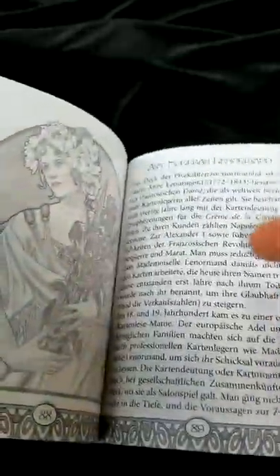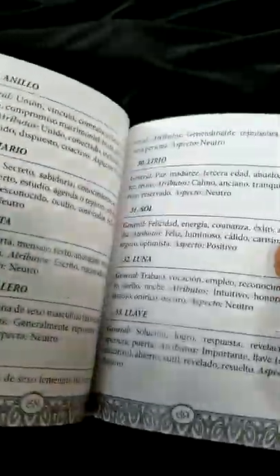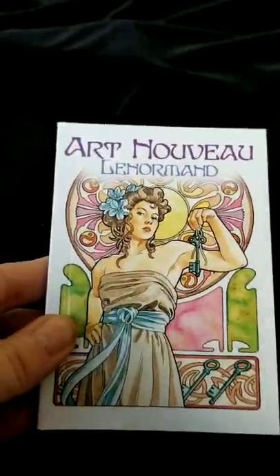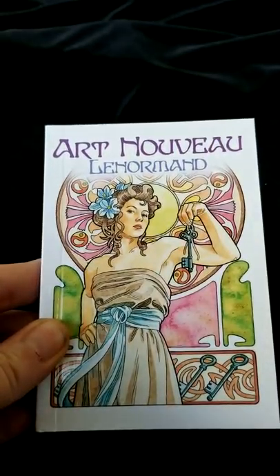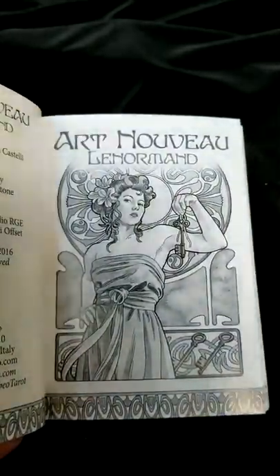It does not look like it shows any layouts anywhere within the booklet, but you can find how to do different layouts online just about anywhere. So that is it, we're going to cut this short. This is the Art Nouveau Le Normand by Antonella Castelli. I hope you all enjoy this and have a great night.